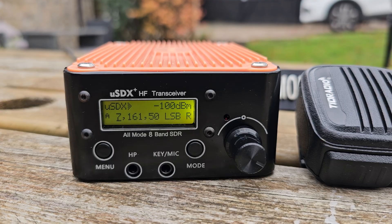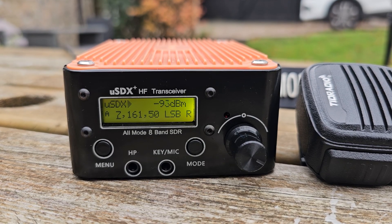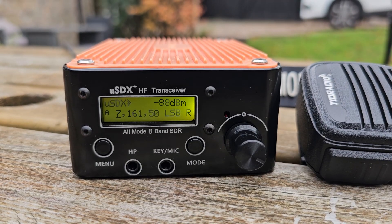It covers 20, 40, 80 meters and a few more — I need to double check — up to 28MHz.